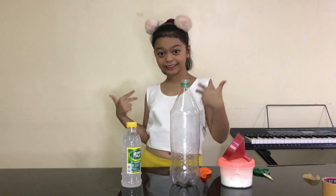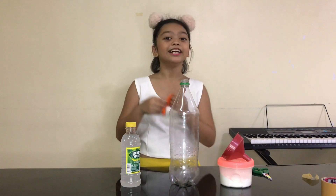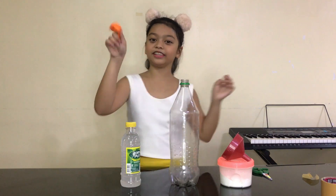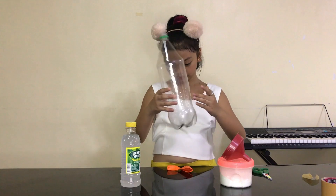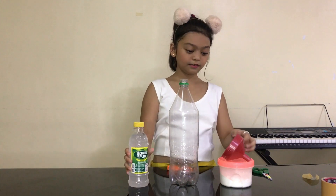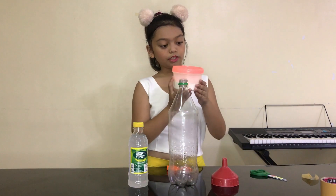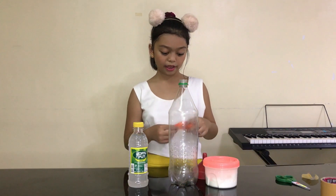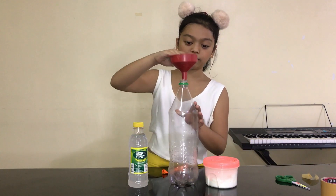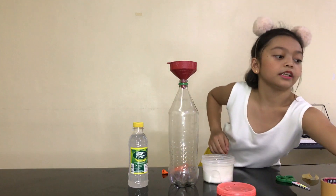So guys, I'm back! This is our second and last science experiment! So this is called Self Inflate Balloon! So we have another orange balloon — we need a balloon, a bottle, we need vinegar, we need a funnel, and we need a spoon.